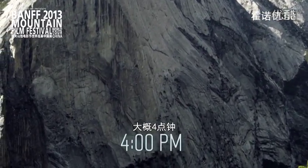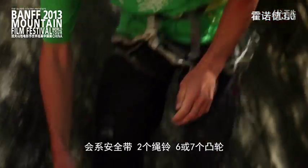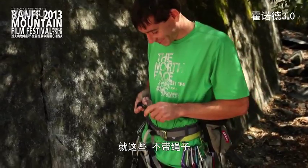I'm gonna start climbing Watkins as soon as it goes into the shade, which is about 4 p.m. I go up with just my harness, two daisy chains, six or seven cams, maybe a sling — and that's it. No rope.